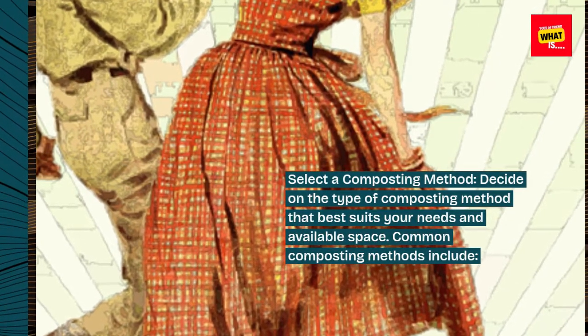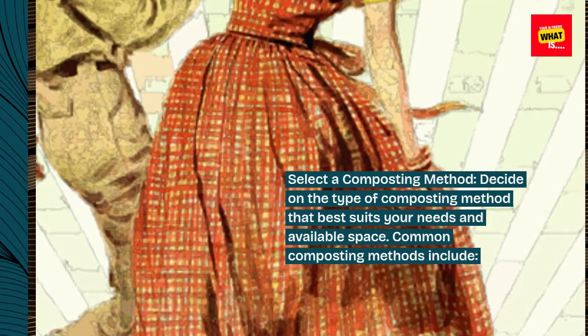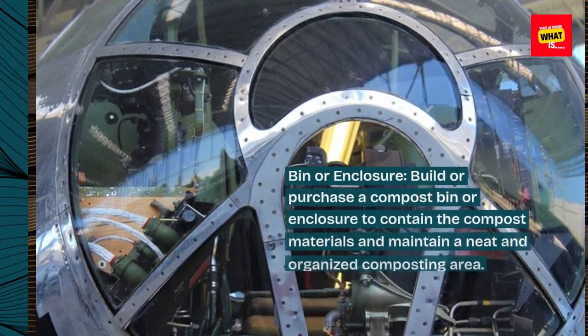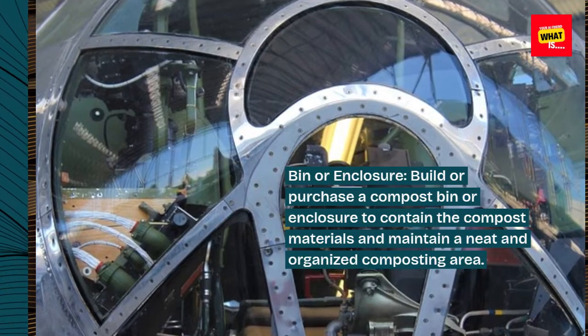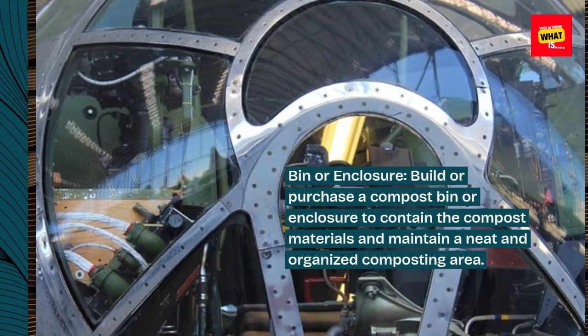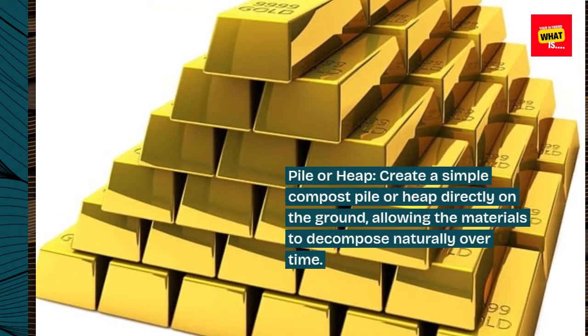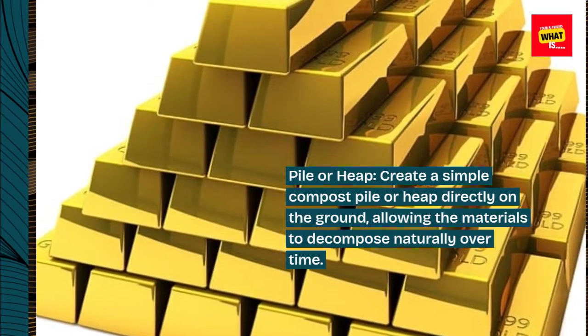Select a composting method. Decide on the type of composting method that best suits your needs and available space. Common composting methods include a bin or enclosure — build or purchase a compost bin or enclosure to contain the compost materials and maintain a neat and organized composting area — or a pile or heap, where you create a simple compost pile directly on the ground, allowing the materials to decompose naturally over time.